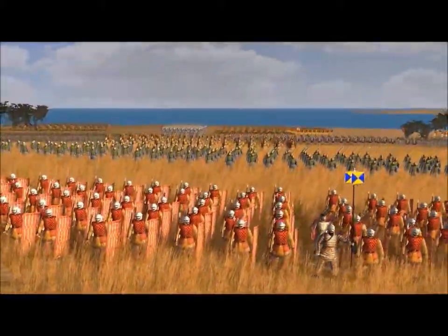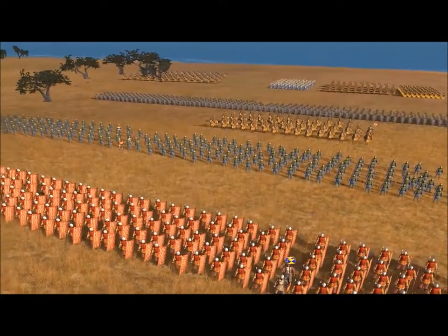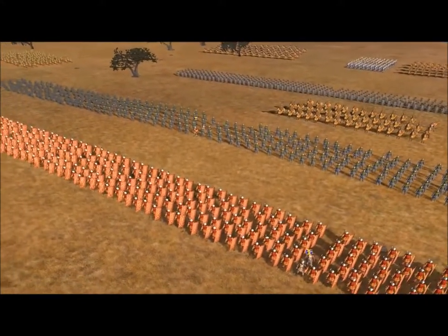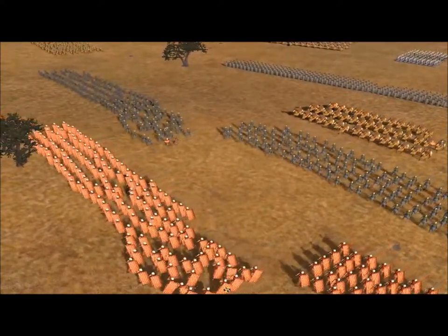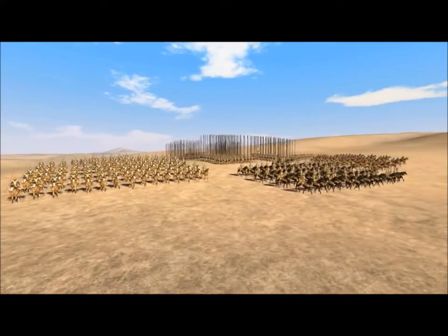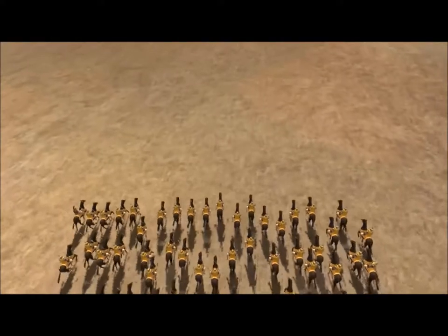The Sparabara were one of the four essential parts for the success of the Achaemenid Empire. However, with the passing of the centuries, the Persian military stagnated, leading the Sparabara to remain mostly the same throughout their existence. By the time of Darius III, they couldn't contend against the better-equipped Macedonian infantry, marking Alexander the Great's conquest of the Achaemenid Empire.